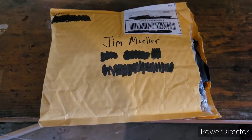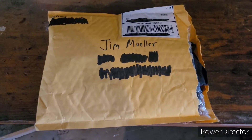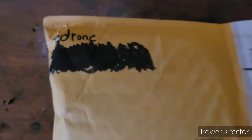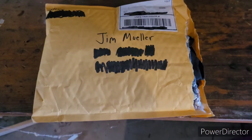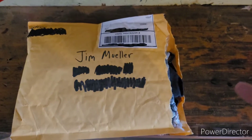Hey, what's up YouTube, Sinister FPV coming at you. Today we have a mail call — this is from E Drone. I won something off of his stream again, checked at random, so let's get into the package. I already cut it because that's a pain with one hand.